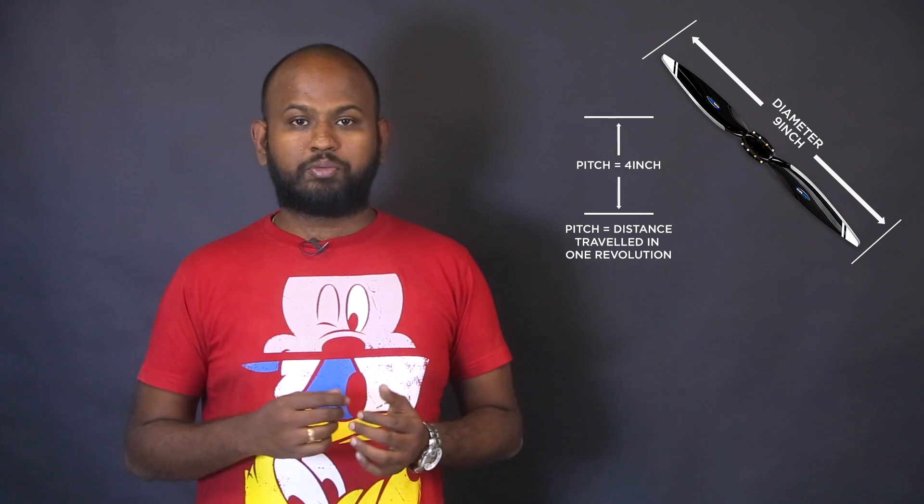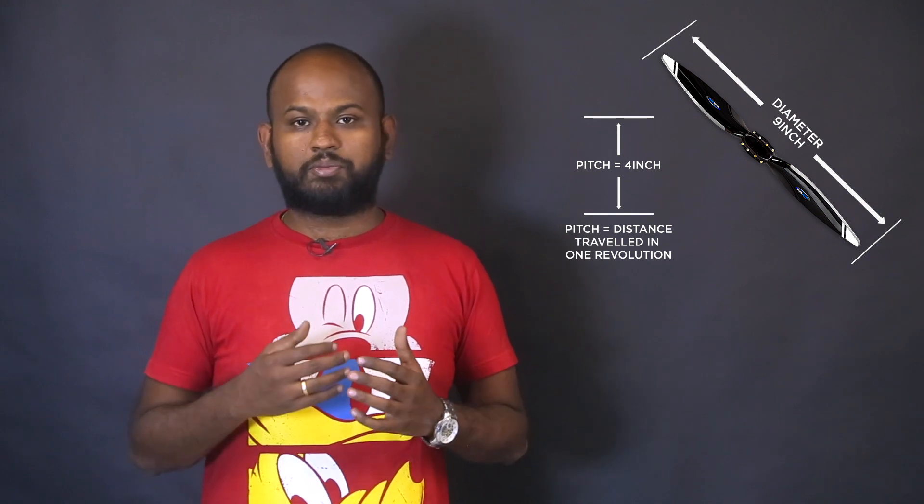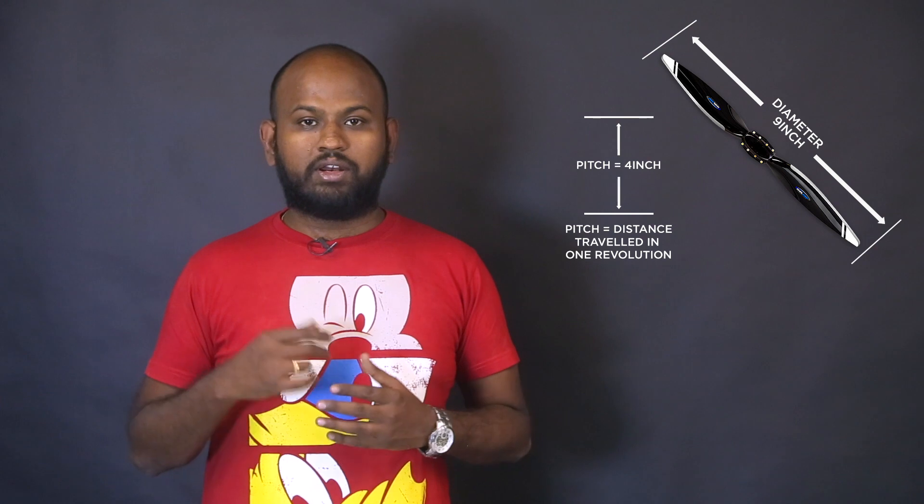When purchasing a propeller, look for two specs: diameter and pitch. For example, a 9×4 propeller has a diameter of 9 inches and a pitch of 4 — meaning the drone travels 4 inches per revolution. The number of blades also matters. Propellers come in 2-blade, 3-blade, or even 4-blade variants. As blade count increases, thrust increases but the motor uses more current, reducing efficiency. A 3-blade propeller lifts more payload but for less time. 2-blade propellers are more efficient. Carbon fiber propellers are lighter and give longer flight times, though plastic ones are also efficient.